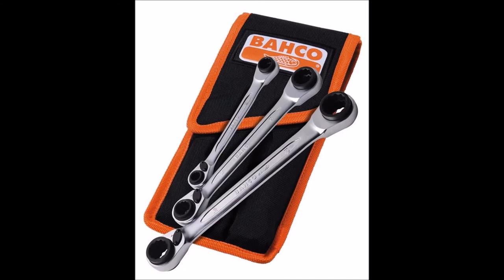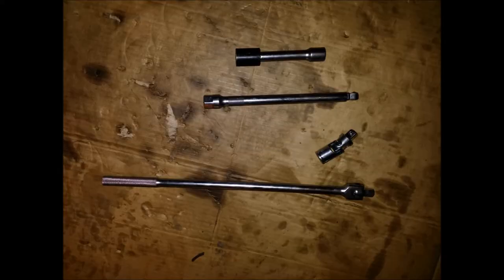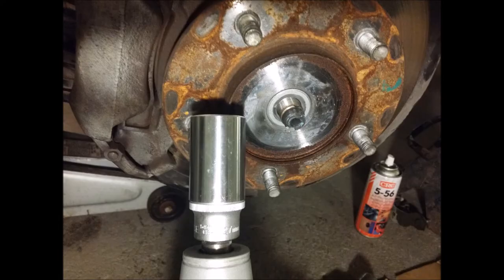I used Bacho ratcheting end wrenches — owned by Snap-on — they have every size in one easy package and are pretty decent. This is the tool set I used for the right side to unbolt the differential on the right side of the engine frame. Notice there's a breaker bar and a small set that's used to remove the axle nut. These are the tools used on the left side: all half-inch with extenders to get to the bolts on the engine mount itself.